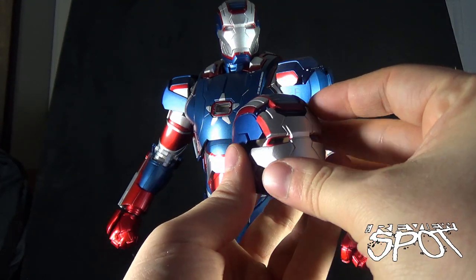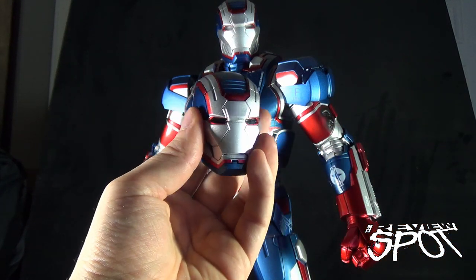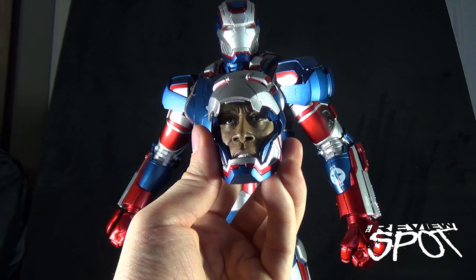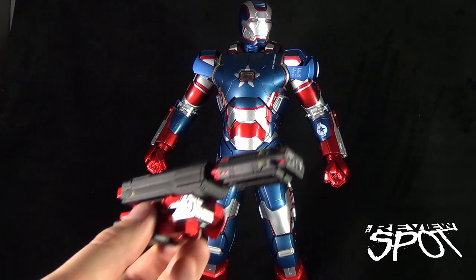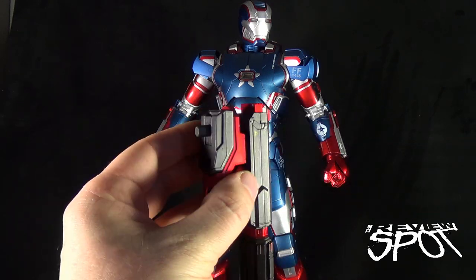Even though I probably won't end up displaying him with the eyes lighting up, I could ultimately just display him with this face and then at any given point raise the visor up with the magnets and have Don Cheadle's — or James Rhodes' — face visible. Because he is a retooled version of War Machine, you are definitely going to still get a shoulder mounted cannon.